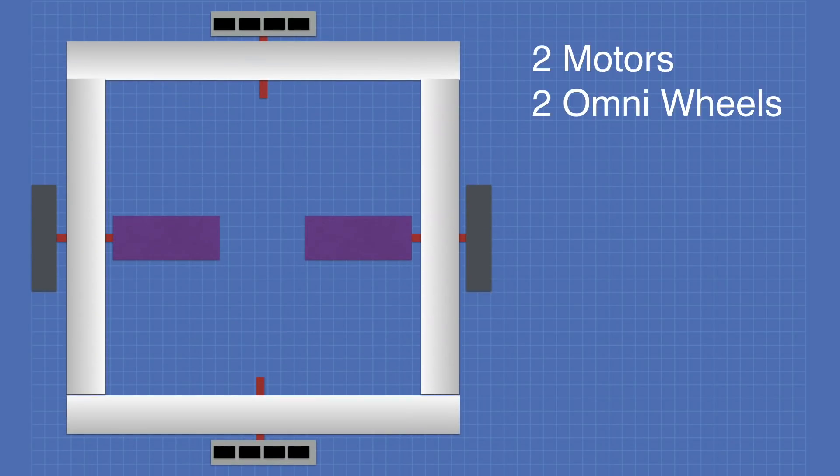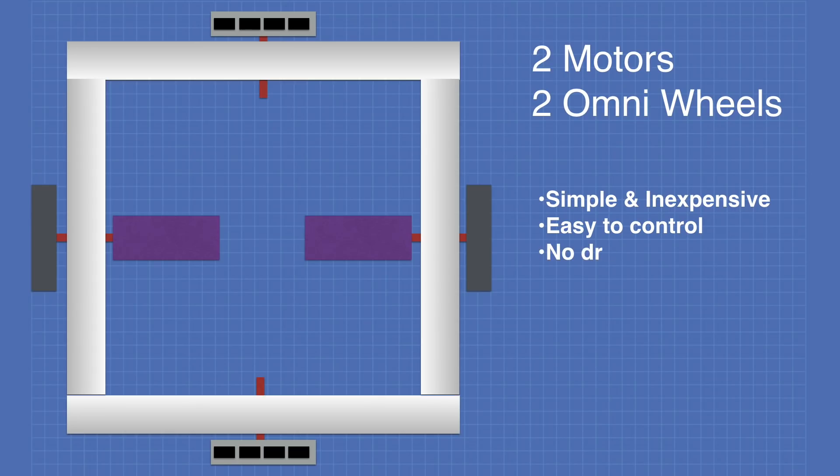Using the same wheels and motors, here's an alternative arrangement where the drive motors are placed in the very center of the chassis. This is also simple, inexpensive, and very easy to control. It has the advantage of no drag on turns; however, there is some drag going forward due to the omni wheels.